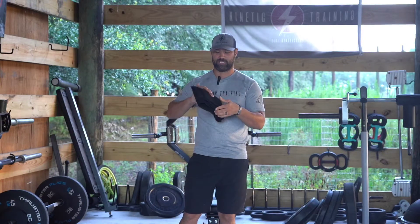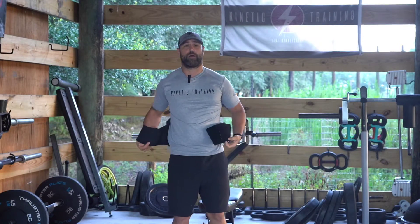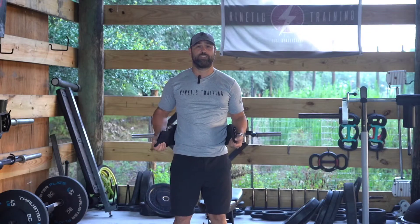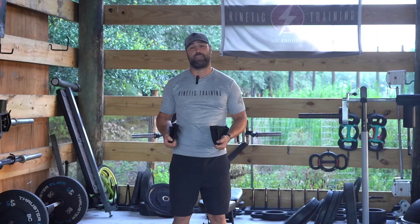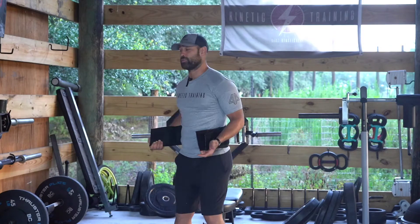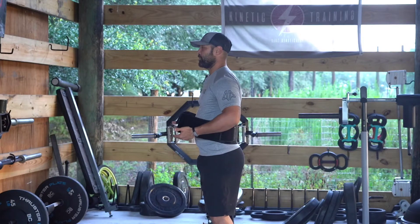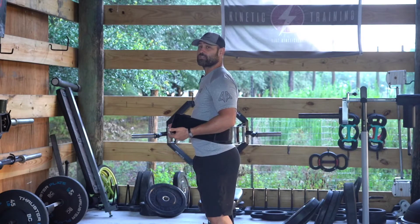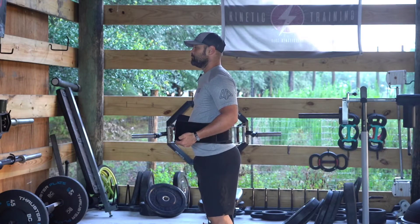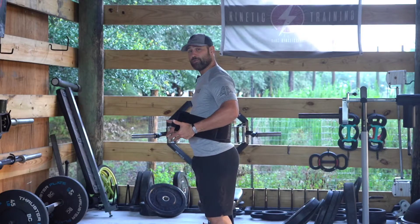The breath belt provides 360 degrees of direct resistance to your diaphragm. When we talk about proper breathing patterns, diaphragmatic nasal breathing is universally the best go-to option. You want to breathe in through your nose; as you do, you'll expand your belly out and fill your lungs with as much oxygen as possible, expanding your diaphragm as much as possible.